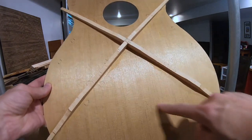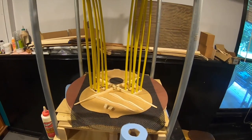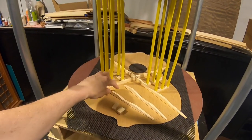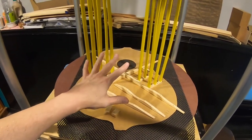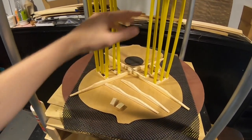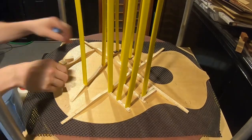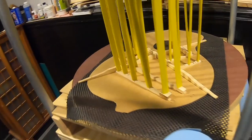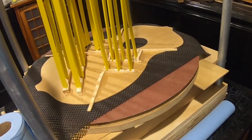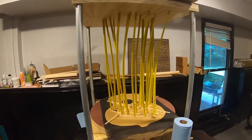Now I've got to get the tone bars and finger braces put in. I went ahead and made the finger braces and tone bars, got the finger braces glued in, and I'm about to add the tone bars. After I get done with that, that'll be all of the lower bracing, and then I've got the top bracing to worry about. The tone bars are in — all that's left is the upper bracing: the upper transverse bar, tongue depressor, and sound hole bracing. Feeling pretty good — I'll wait a little while, then move on to the next part.